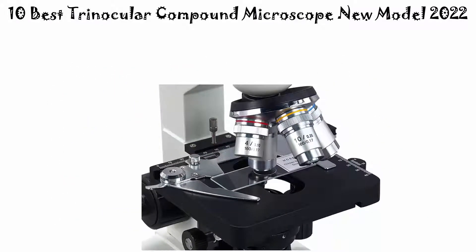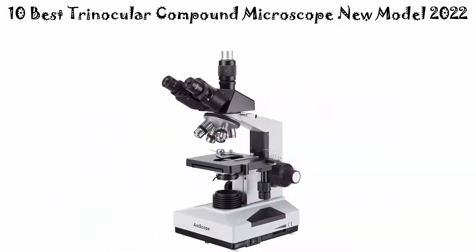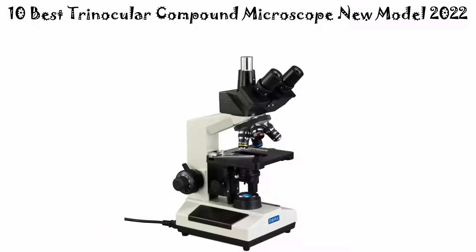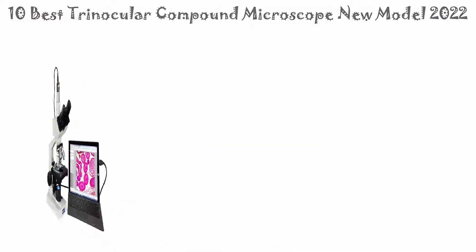If you want to see their price and find out more information about these electric trinocular compound microscopes, you can check out the links down in the description and comment section below. Let's get started with the video.